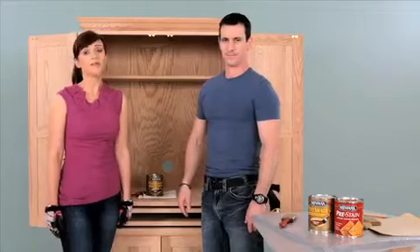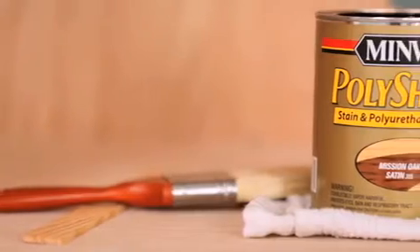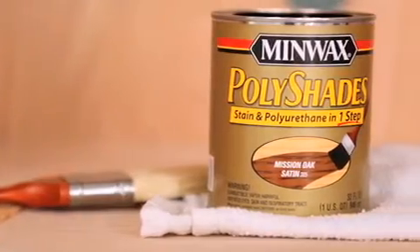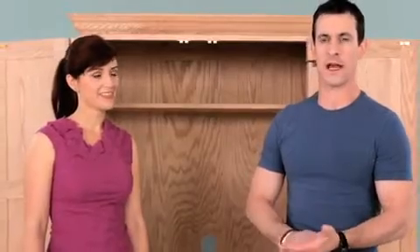It took us some time, but we finally picked the perfect color for this armoire. It's Minwax Polyshades Mission Oak in a Satin Sheen. Minwax Polyshades is a combination of wood stain and protective polyurethane finish, so it saves us time when we apply it. It gives us the color that we want and the durable, long-lasting, protective finish that we need. And it brings out the wood grain, which I love.